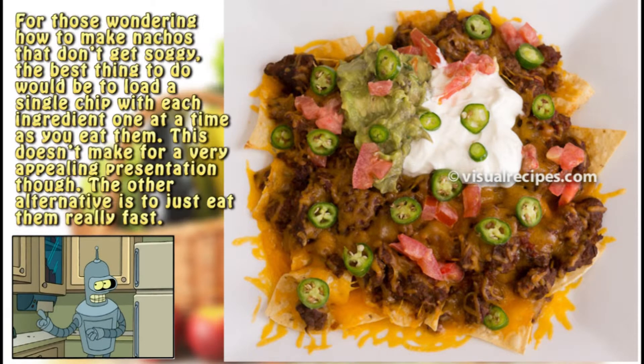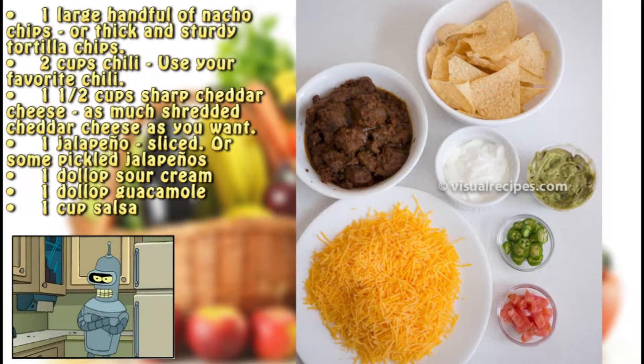For those wondering how to make nachos that don't get soggy, the best thing to do would be to load a single chip with each ingredient one at a time as you eat them. This doesn't make for a very appealing presentation though. The other alternative is to just eat them really fast.